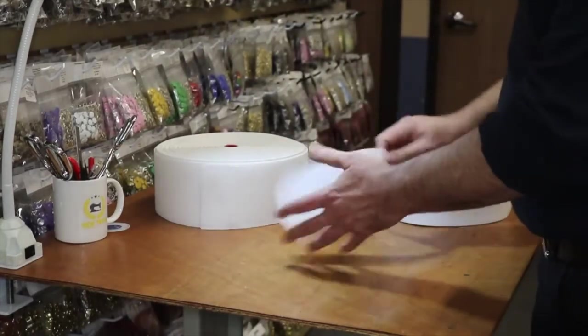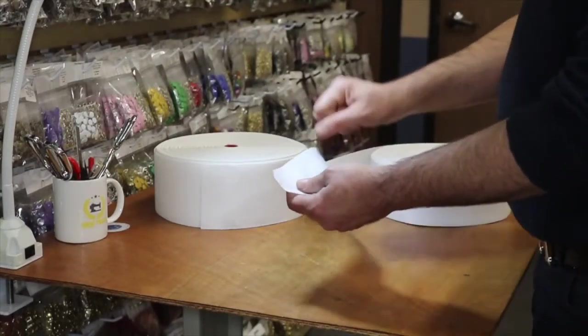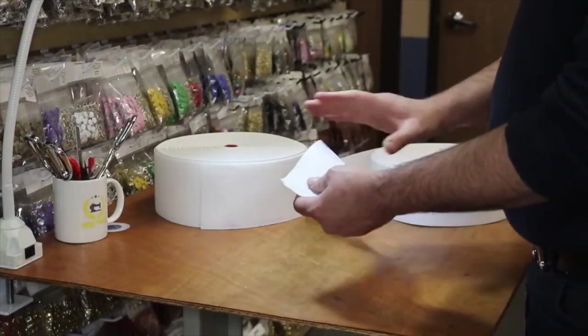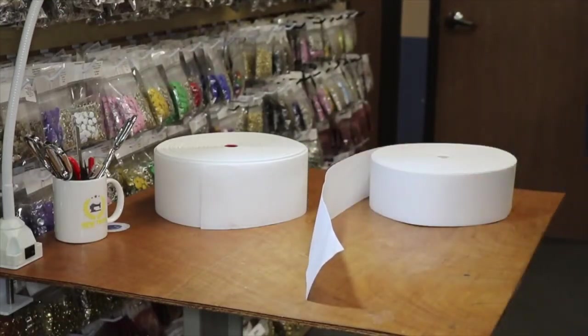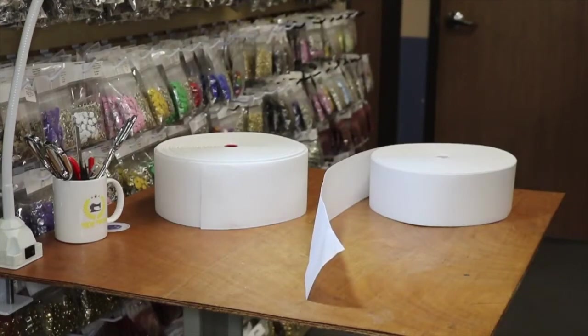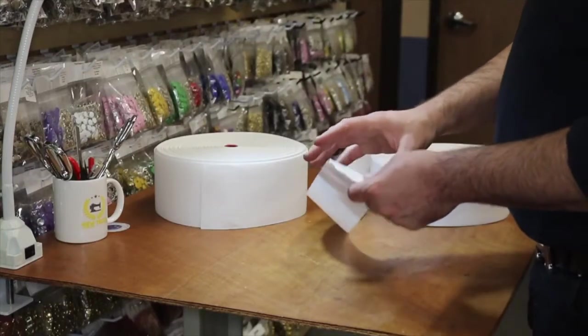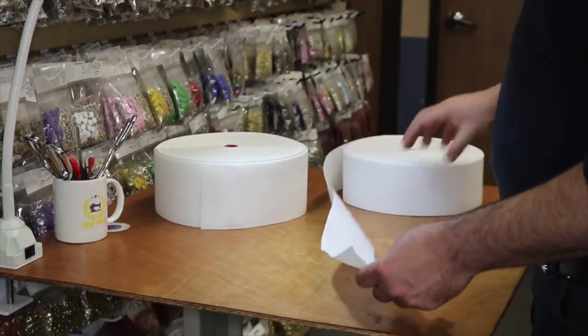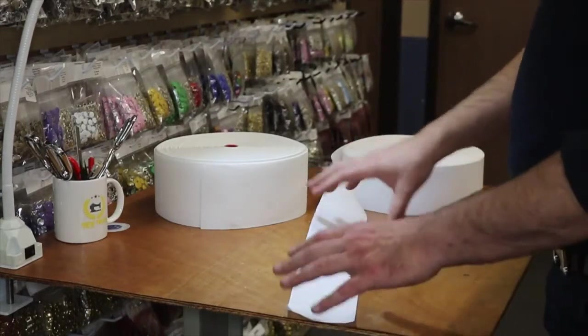This is 100% polyester and it's sewn, so you sew it in. Some others are iron-on, but these are not — these are sewn. They're also anti-UV, meaning if you have them outside, even in your backyard or by your window, the sun will not have any effect on this.